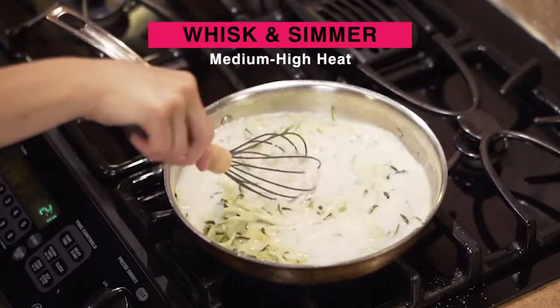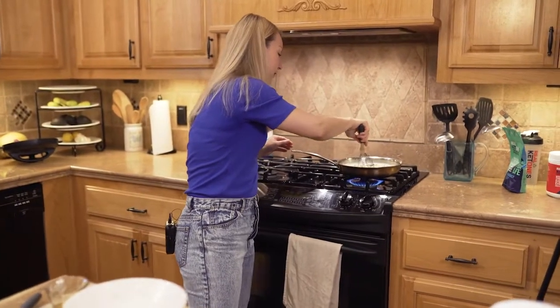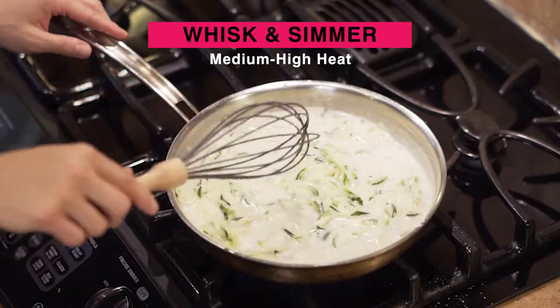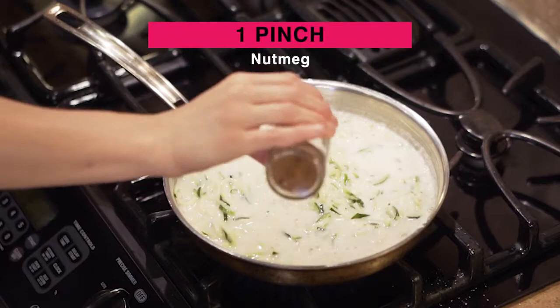Let's turn our heat up to medium-high and let this simmer. As it simmers, the sauce is really going to thicken up. I like to add a pinch of nutmeg when I'm cooking with coconut cream because it really brings out the creamy flavors that coconut cream offers. Just a pinch.